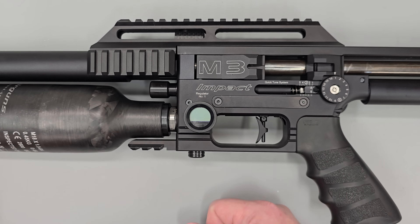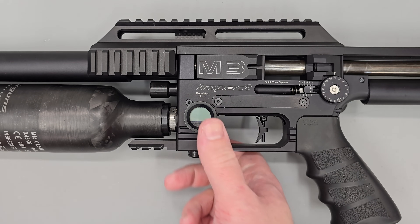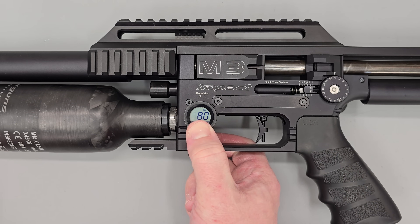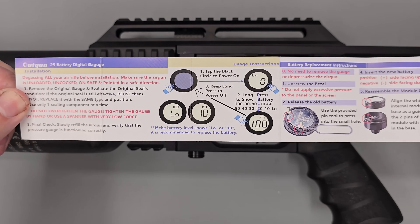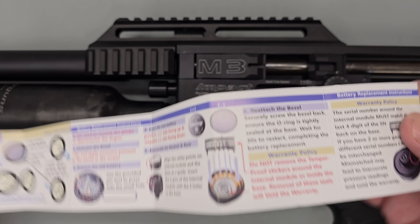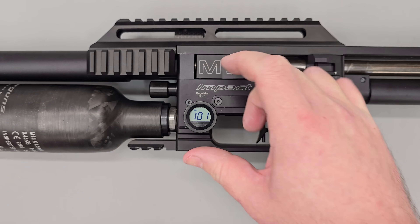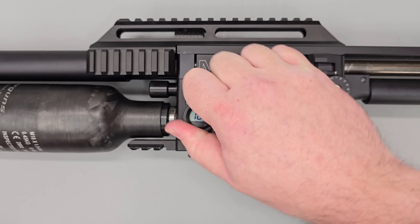The other gauge is a little simpler — it only reads in bar and you can't change the display-off timer. To turn it on, push the middle — as you can see, 101 bar. To see the battery percentage, push and hold — as you can see, 80%. Continue holding and it turns the gauge off. The next thing I'll show is replacing the battery — you don't need to depressurise the rifle or remove the gauge from the rifle to do this.